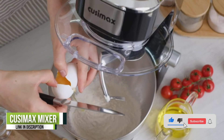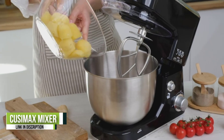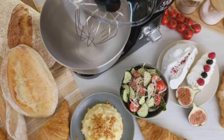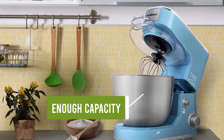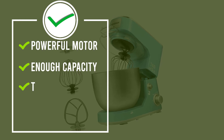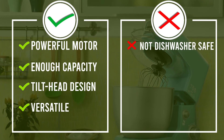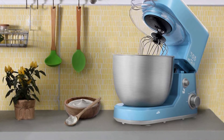The splash guard with access port helps add ingredients without making a mess, allowing you to cook with great ease and enjoy preparing homemade dishes. The QZMAX Stand Mixer comes with three mixing accessories — whisk, dough hook, and mixing beater — which are easily secured to the shaft. Planetary operation rotates the beaters around the five-quart stainless steel bowl for even mixing. Anti-slip silicone suction cups keep the mixer steady.